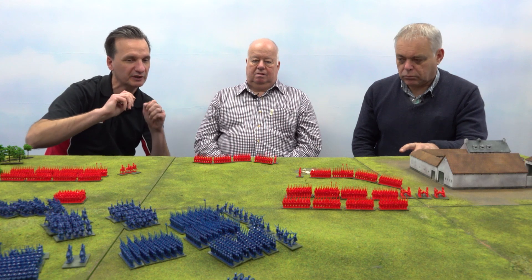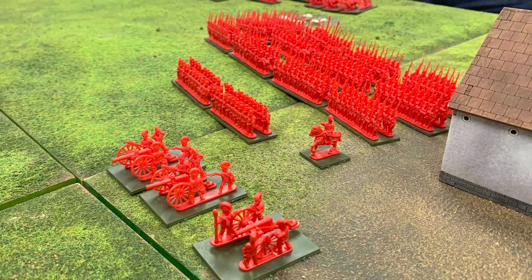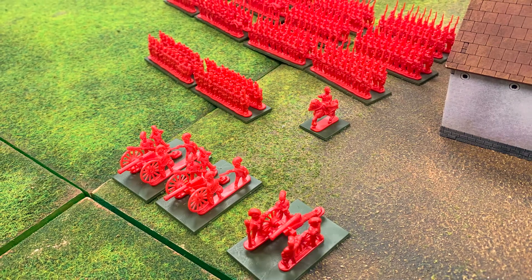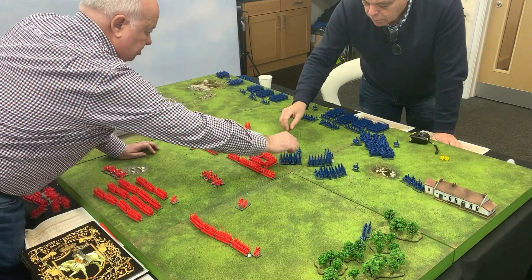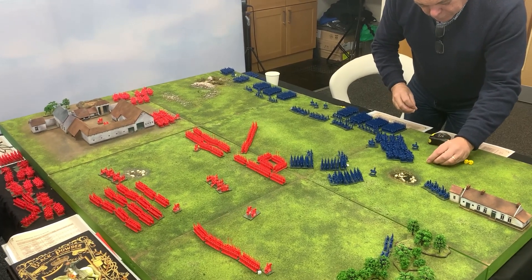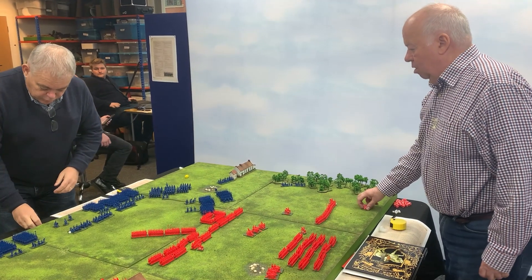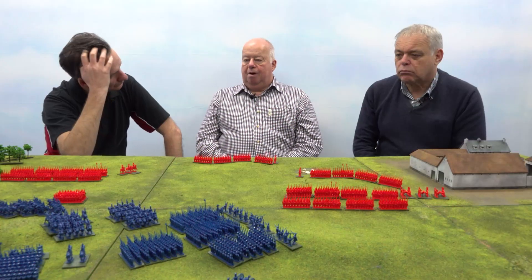There are going to be people working out the best way of painting these to get them on the table fast, and I think Warlord are going to help out with that. If you can do all the faces in one go and all the backpacks in one go, you could be up and running with painted figures in no time. It's going to need a different technique. With 28mm figures there's a focus on individual figures, but here you're looking to produce a unit — at least on the infantry you haven't got individual figures, you've got a strip. So it's very impressionistic. The cavalry are individual, but the impression is of massed ranks.